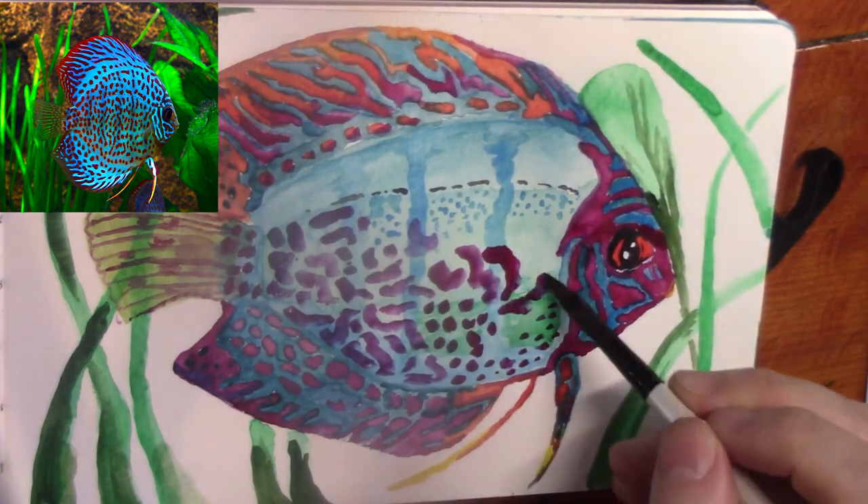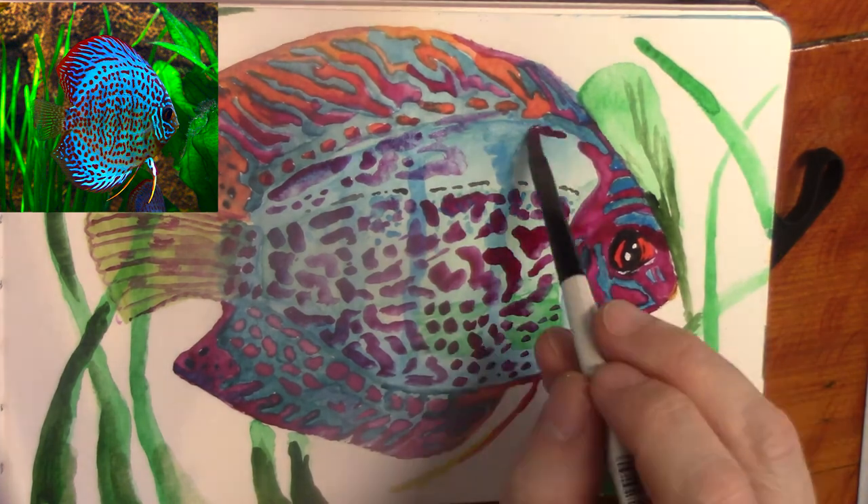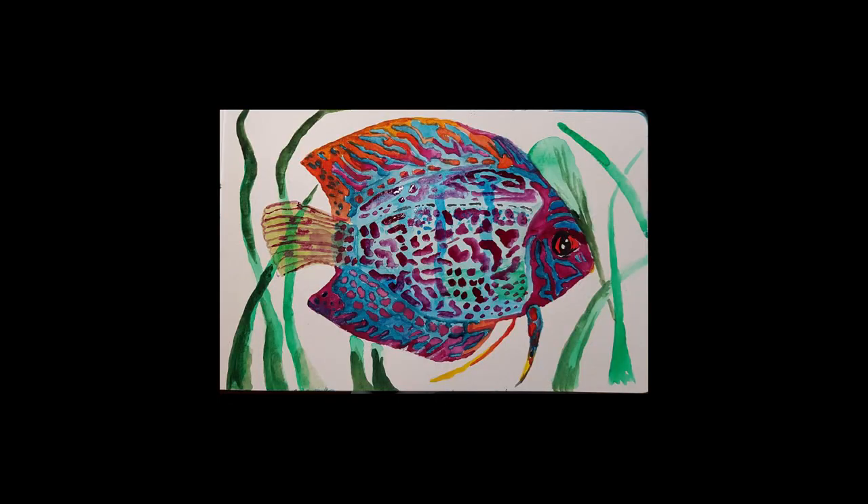Following the pattern of the dots the way I saw it on the picture is important because that's just how the fish is made. And there he is. So really an easy fish to do. If it looks complicated, once you try it it's really simple because they're just blotches of paint, if I can be blunt.